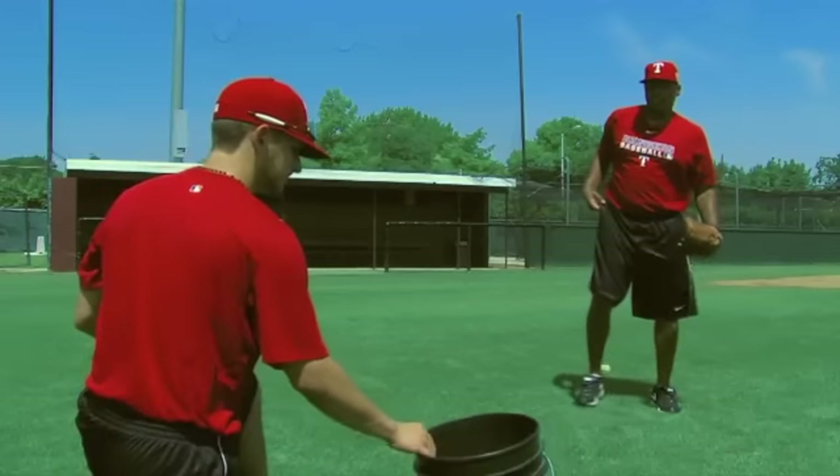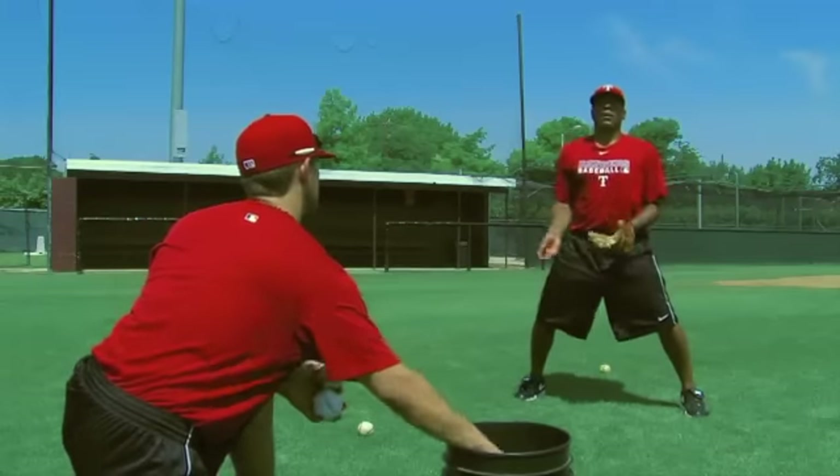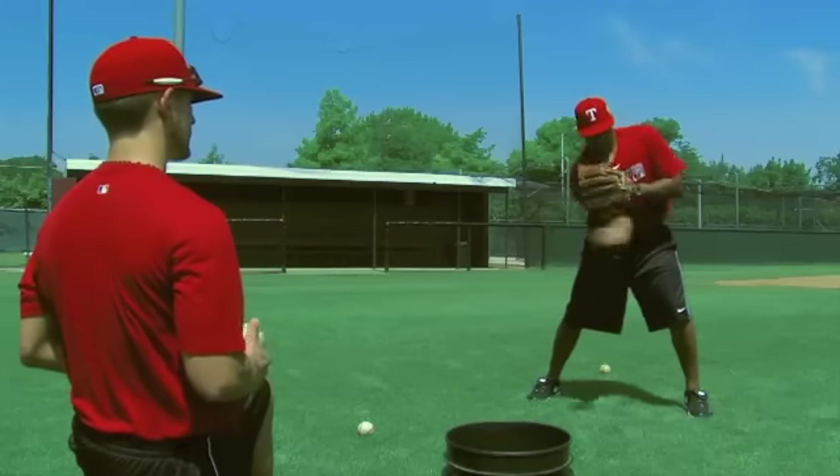Now we're going to rapid fire. Rapid fire means he's going to throw really quick. The key to this is not worrying about jumping or turning — just looking. This is developing quick hands. Lawn mower effect, throwing under my glove.